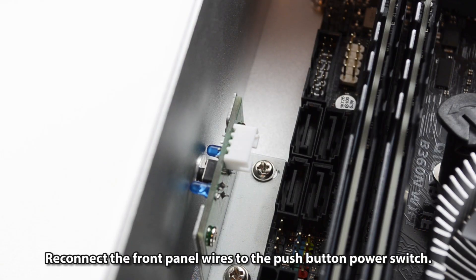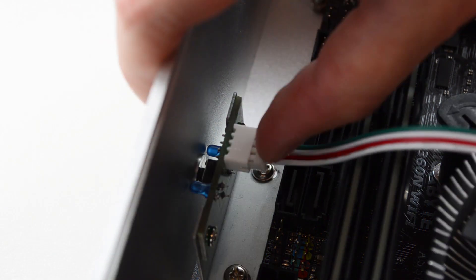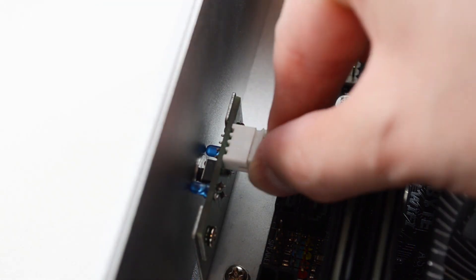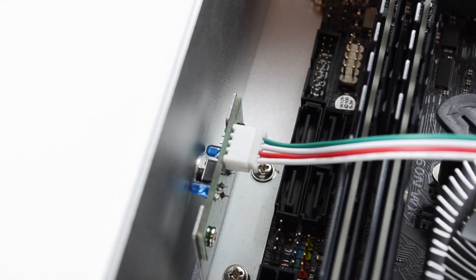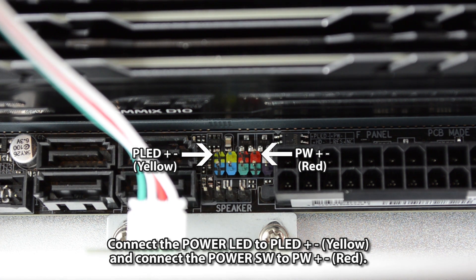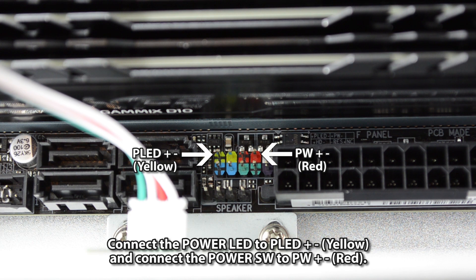Reconnect the front panel wires to the push-button power switch. Connect the power LED to PLED positive and negative, and connect the power switch to PW positive and negative.